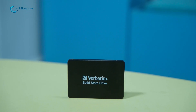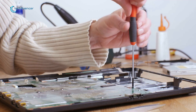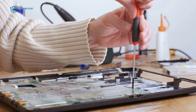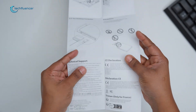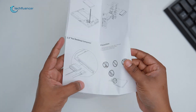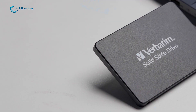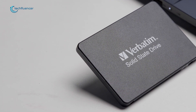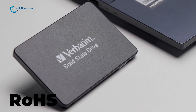The first thing we noticed about the VI-550 alongside its overall build was how easy it was to install. The included quick installation guide gave us clear and concise instructions, guaranteeing that even people who don't have an idea of how to install an SSD can easily upgrade their system with confidence. Additionally, the drive is completely compatible with ROHS, also known as Restriction of Hazardous Substances Regulations.